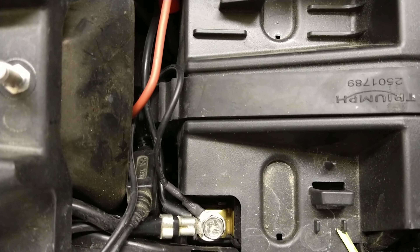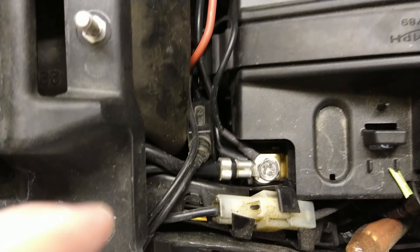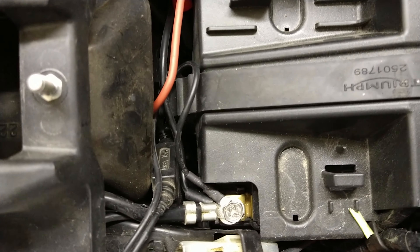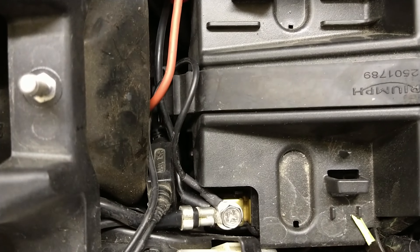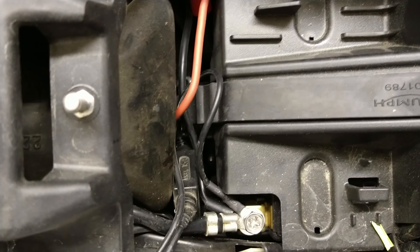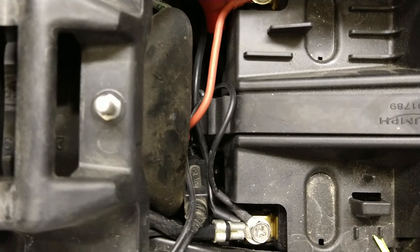I don't know why it does that, because anytime you touch the battery and put it back together, unless you're exceptionally lucky, you're going to get a little spark there. And if that causes a fault each and every time, that's a problem. Well, that was the first day I had the bike, and I haven't done anything with the battery since then.